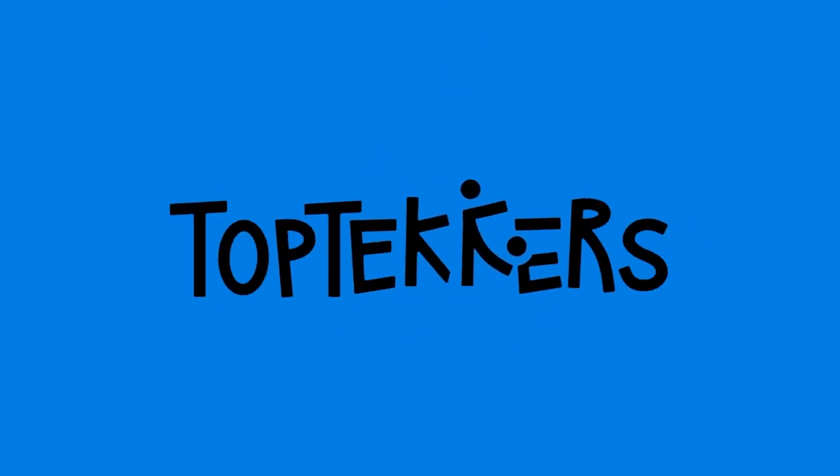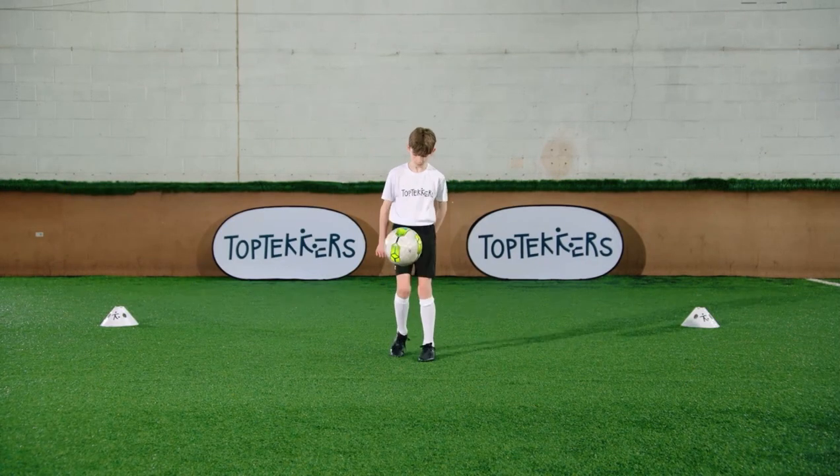Learn how to control the ball, keep it in the air and become a juggling top tecker.